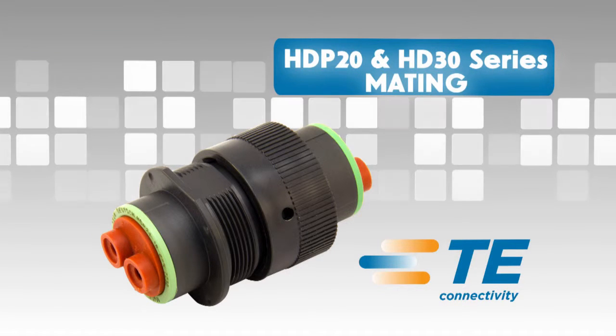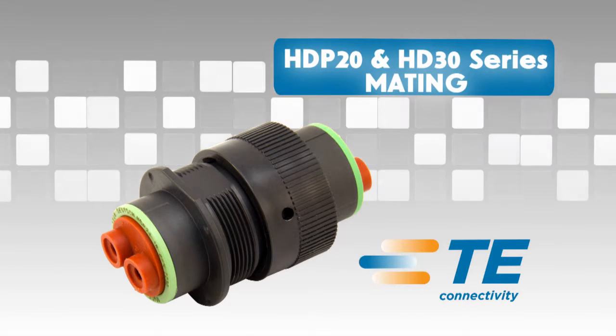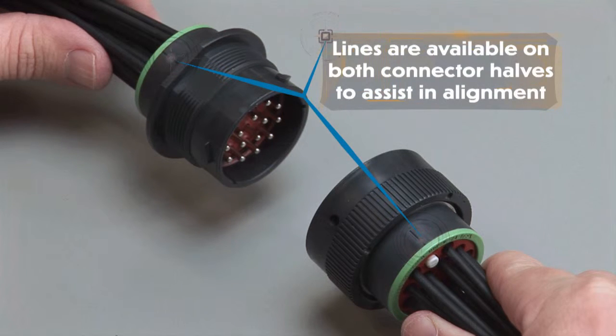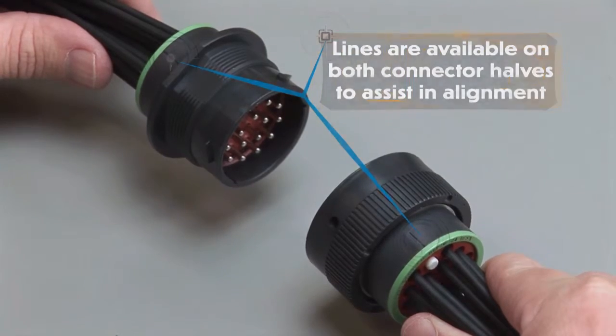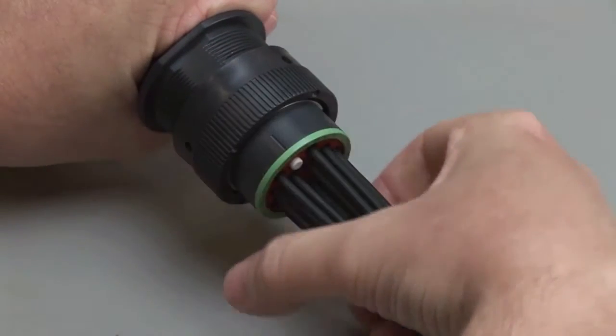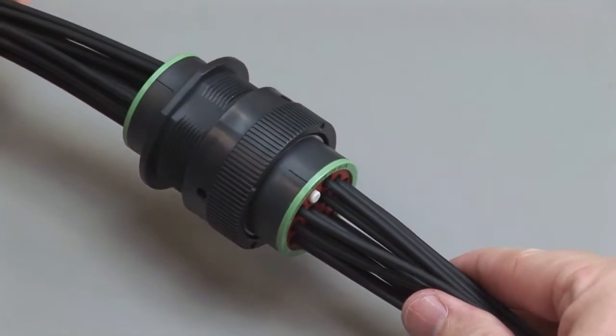All Deutsch HD P20 and HD 30 connectors are designed to be mated and unmated by hand — no tools are needed. When mating, grasp the plug by the locking ring and line up the mating receptacle. Alignment lines are available on both connector halves as a visual aid. Turn the coupling ring on the plug until the plug and receptacle pull together and you hear and feel a click.